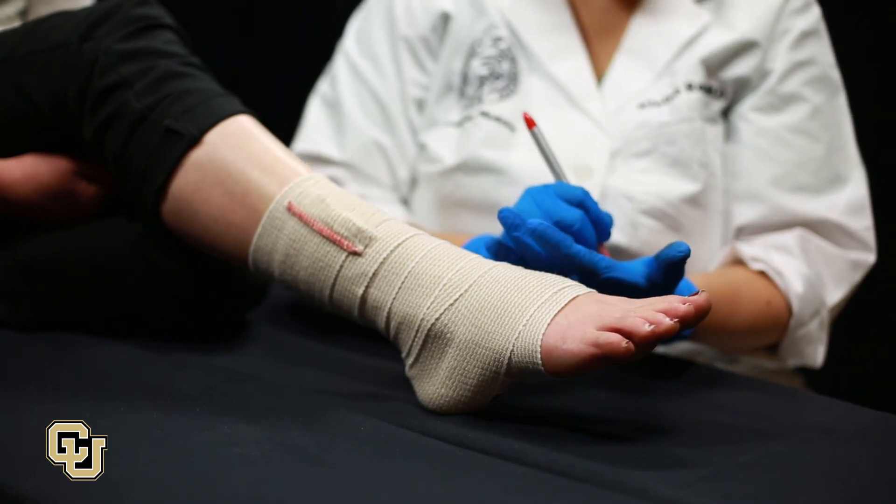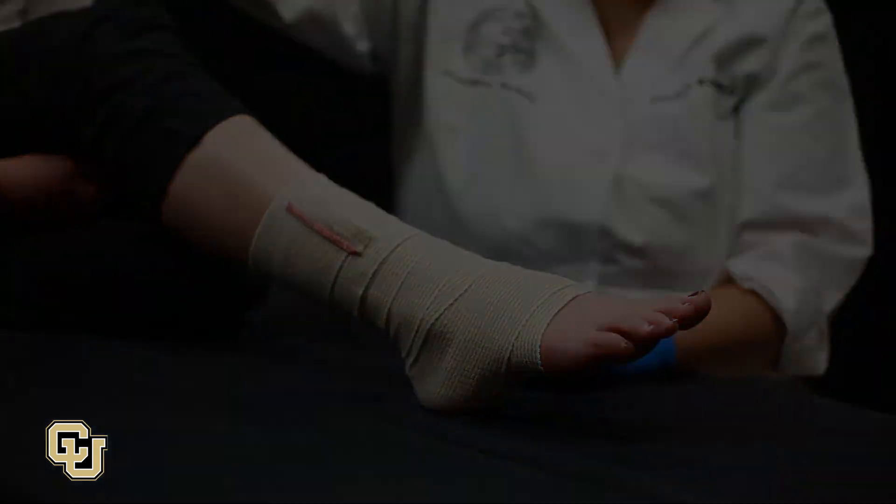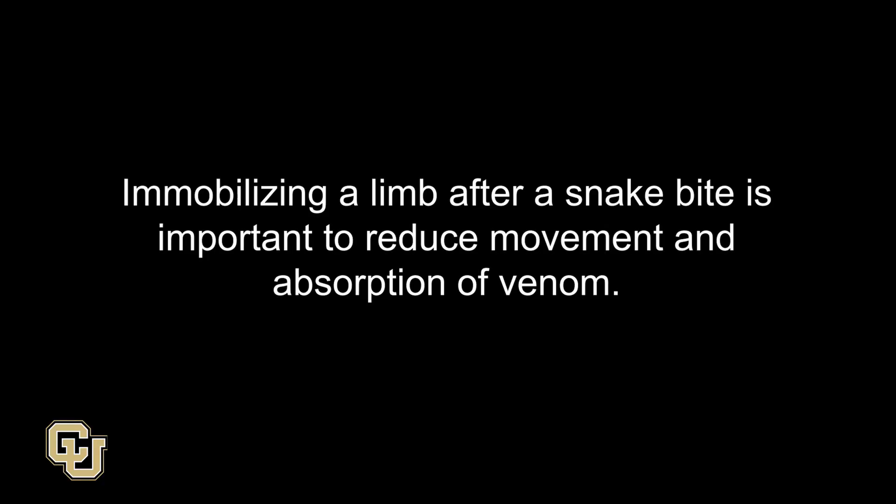Keep the person still and lying down. Immobilizing a limb after a snakebite is important to reduce movement and absorption of venom.